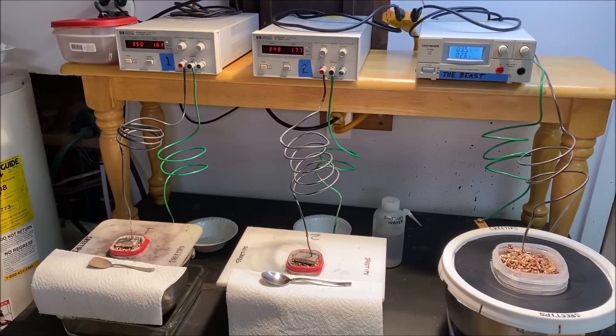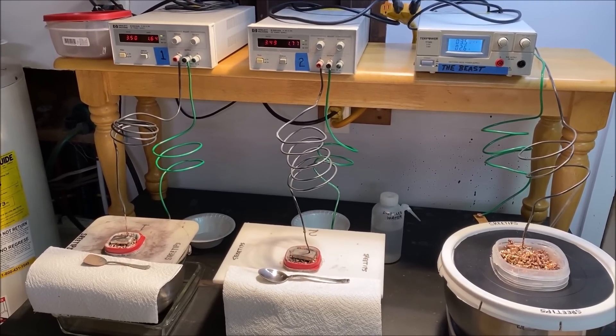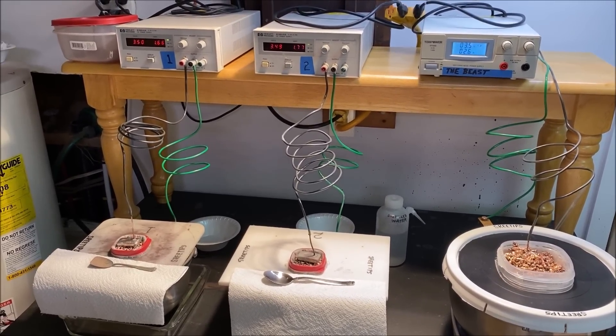Okay, this will complete silver cell maintenance at the end of day two. Thank you for watching.